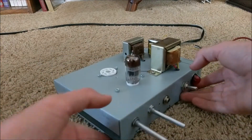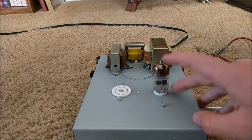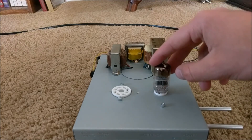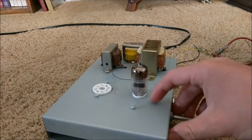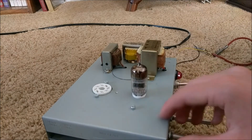Another key difference is the vacuum tube. In my other amplifiers I used the 12AX7, but in this amplifier I used the 6P2N, which is a Russian equivalent of the 12AX7 and works the same, except that it requires 6 volts instead of 12 volts like the 12AX7 does.